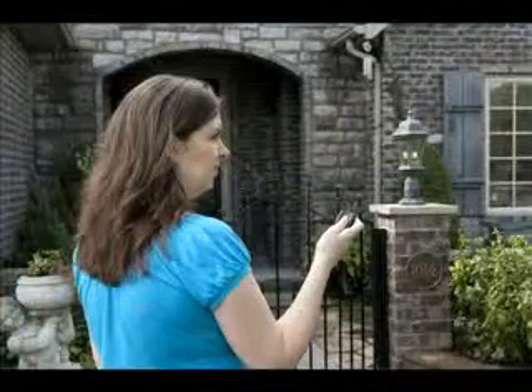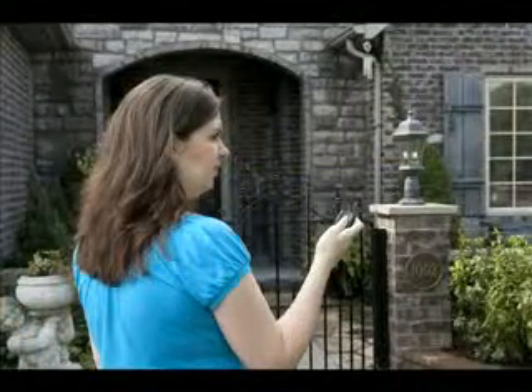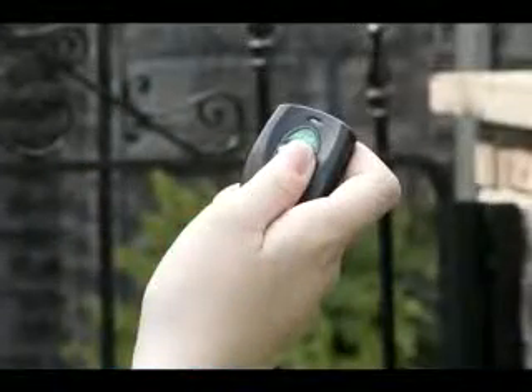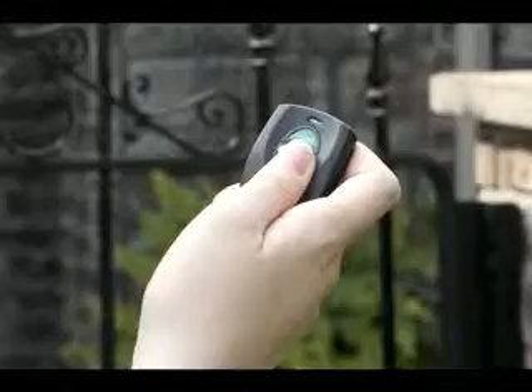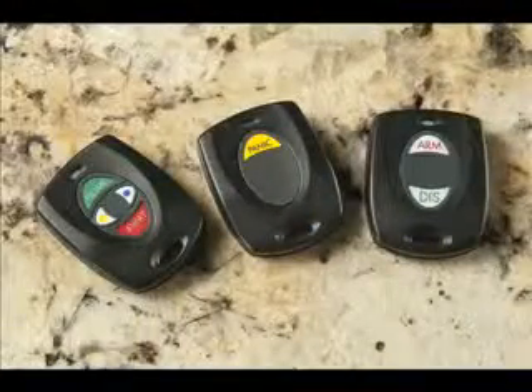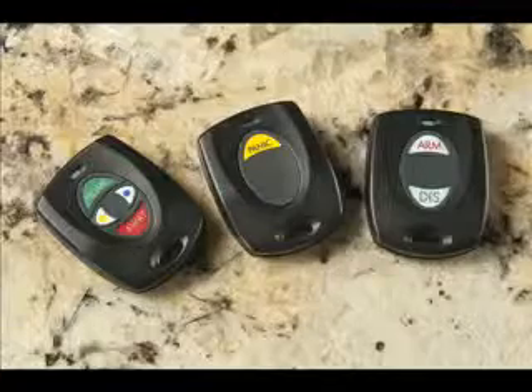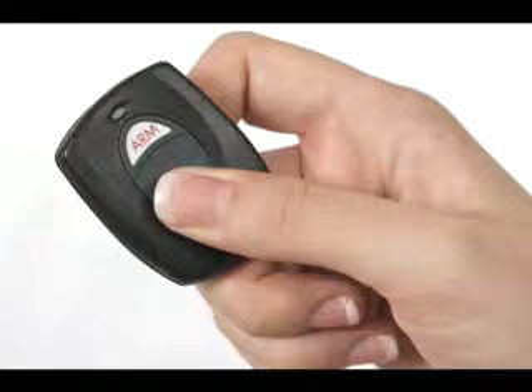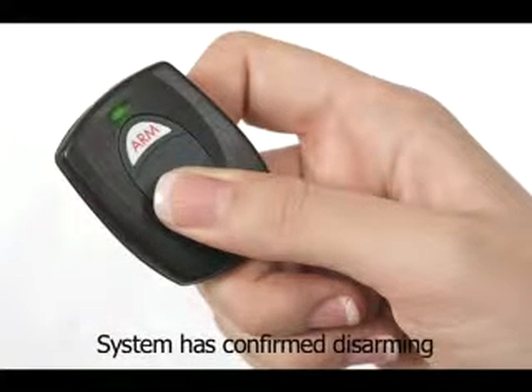That same kind of convenience is also available for your home or office security system. With our durable, water-resistant alarm system wireless key fob, you can choose a single, double, or four button key fob for your system. Each fob comes pre-programmed with the most popular button functions.